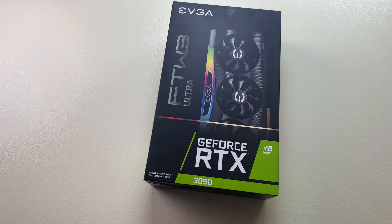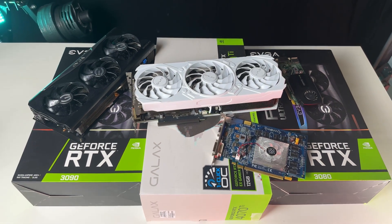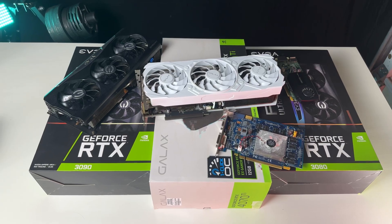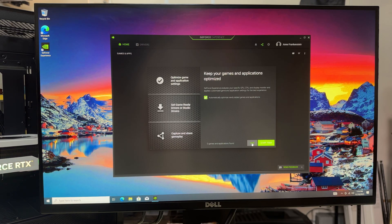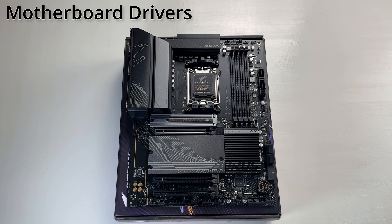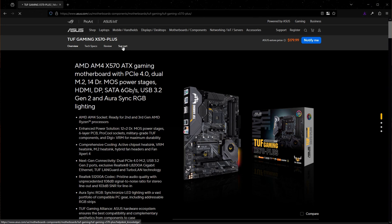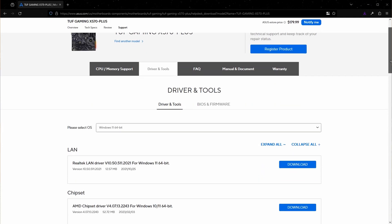Now that you have internet, the most important driver you need is your GPU driver. Whether you have an NVIDIA, AMD, or even Intel graphics card, you're going to want to install the latest driver for the best stability and performance. These are incredibly easy to install, and most of the time you can enable automatic updates so you can set it once and forget about it. Next up are the motherboard drivers — a suite that includes LAN and Wi-Fi, audio, USB, and even chipset. Look up your motherboard model and on the manufacturer's website you should find a download page with all the latest drivers.